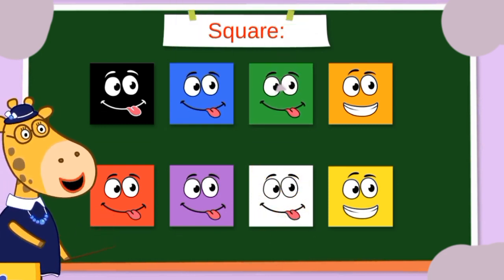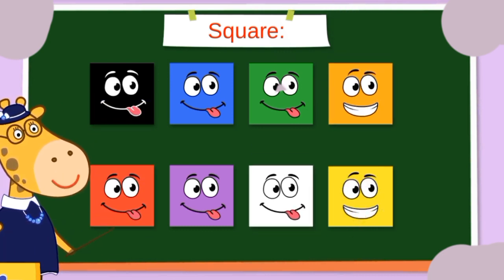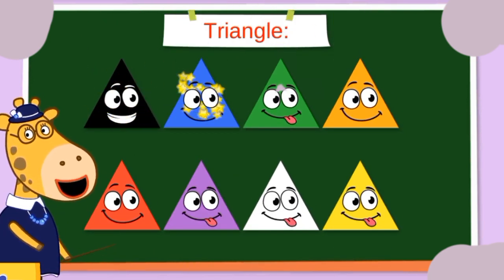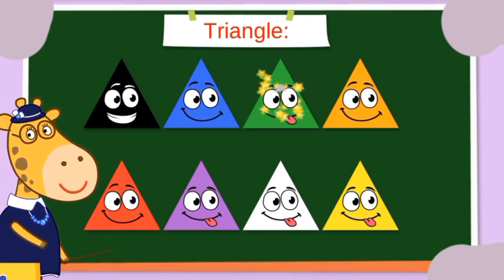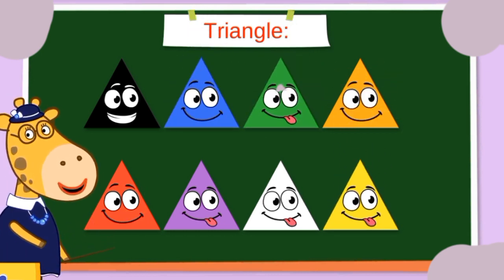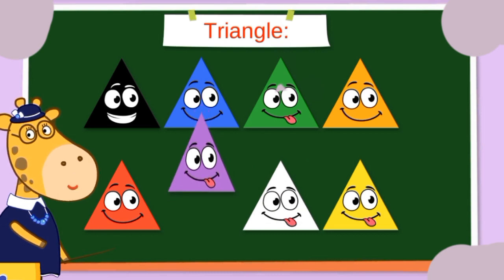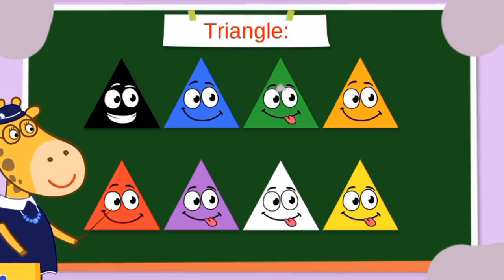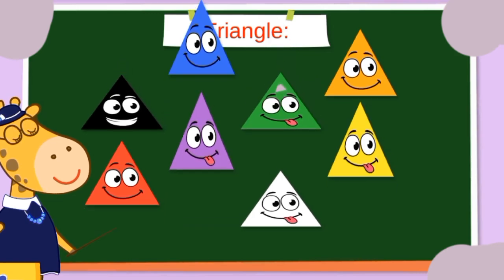White square, and our last one is yellow square. Okay! Now triangle. Black triangle, blue triangle, green triangle, orange triangle, red triangle, purple triangle, white triangle, and yellow triangle. Goodness me, we've got lots and lots more to do!